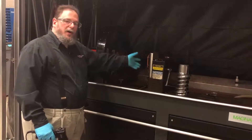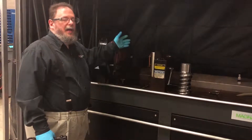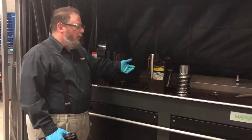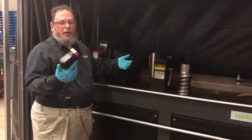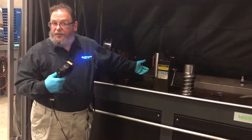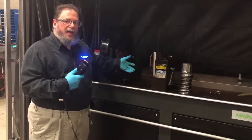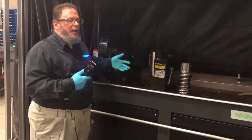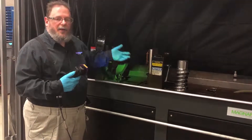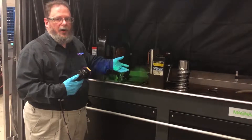Once the part is inside the machine, has been magnetized, and the magnetic particles are flowing, we evaluate it with a black light. This black light will illuminate anything that fluoresces. Our magnetic particles fluoresce when they're in a magnetic field, therefore they will appear as green lines or follow the shape of any discontinuity or crack on the part.